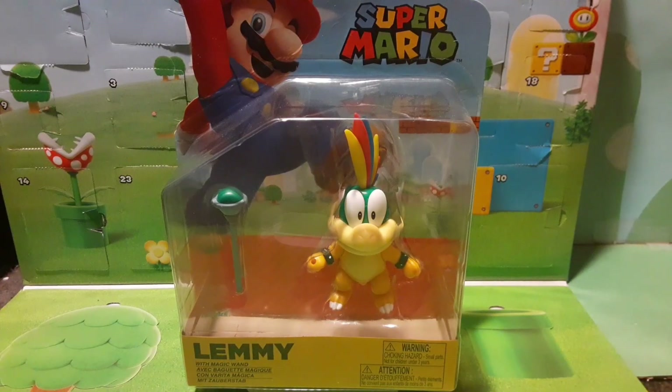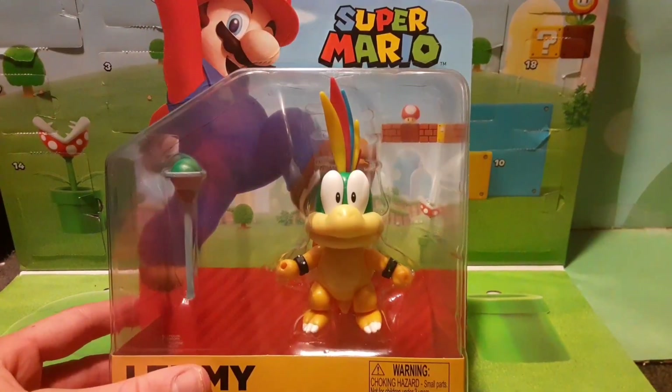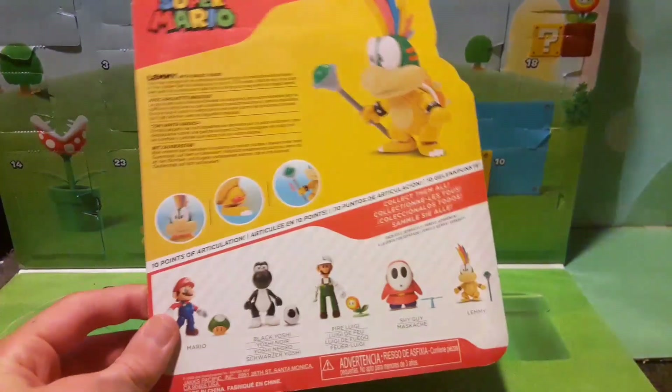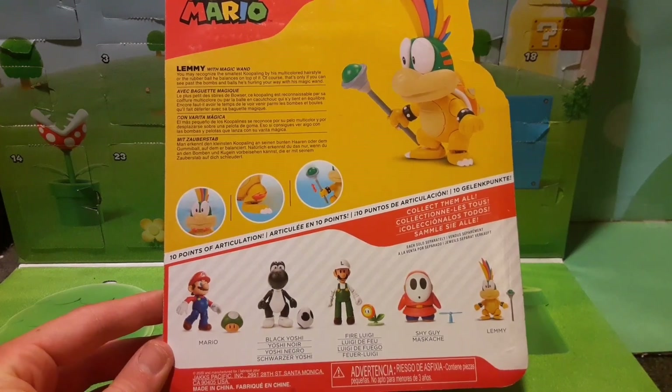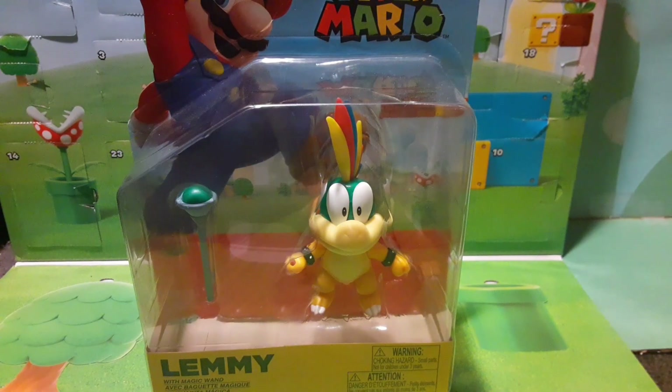What is up, guys? M&L Toys here with another tour review video, and today we have another 4-inch. We don't get many of these, but today we have the Lemmy Koopa 4-inch. This guy is a very cool one and I really like it. So we can see his wand, which is awesome. He looks very massive in size comparison to the 2.5-inch — we did a tour if you want, go check that out after this one. So let's look at the other figures in this wave: Mario, a black Yoshi with the black egg, Fire Luigi with the fire flower, Shy Guy with the wings — which you can make a Fly Guy — and then obviously Lemmy Koopa. I'm so excited to get this guy opened up. I was able to find him at Target for $9.99 — that's the price of the 4-inch. You can also find them at Kohl's and some other random stores. So without further ado, let's open this guy up.